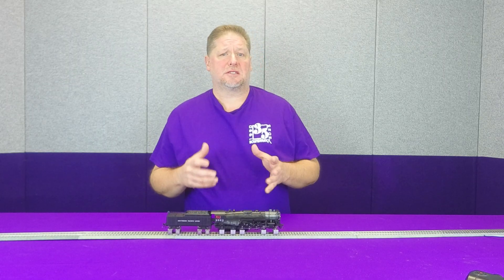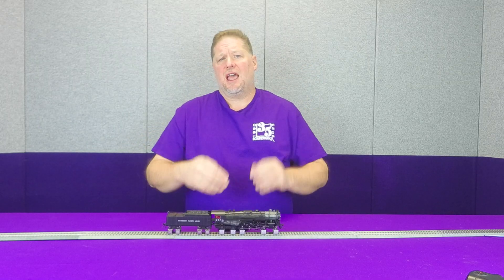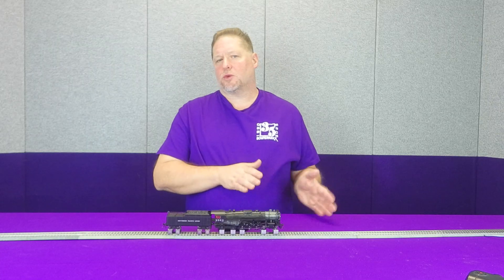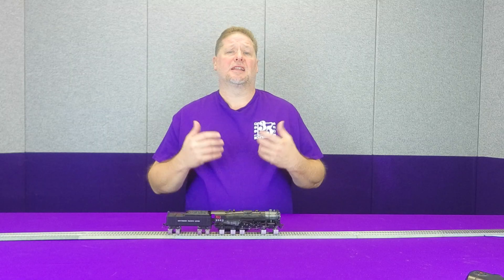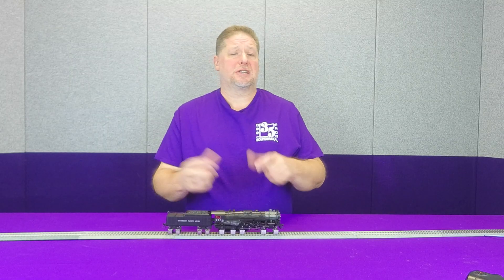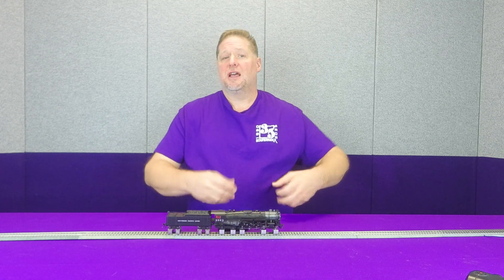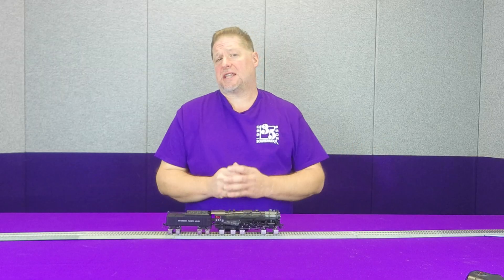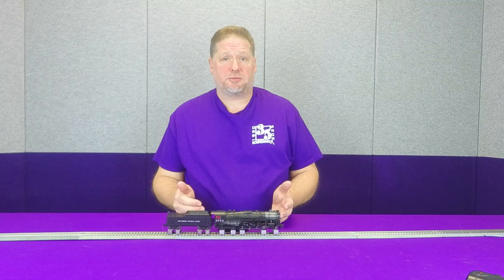Now many of you may understand that an articulated locomotive has two sets of drivers. When it comes to articulated sound, most of the time we're talking about a simple articulated. In a simple articulated, each cylinder gets fresh steam from the boiler and has equal pressure, and when it vents, it vents out to the exhaust stack together. So that means you get the equivalent of eight chuffs per revolution.